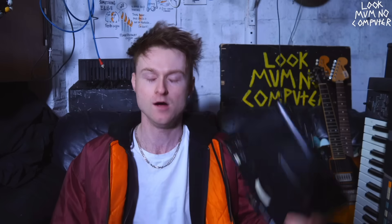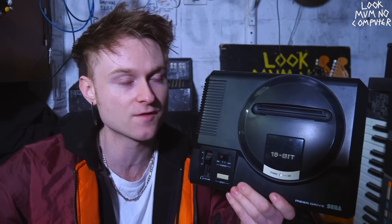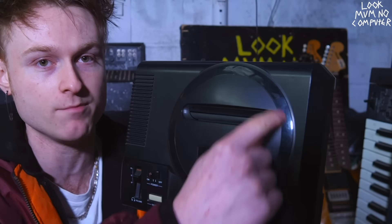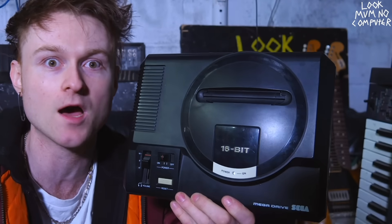It's the Sega Mega Drive. "Hey man, that's a Genesis, not a Mega Drive." Sadly, I haven't got the first edition of this, which is actually the best one for sound. It's got high fidelity sound and all that. But yeah, they're hard to find.